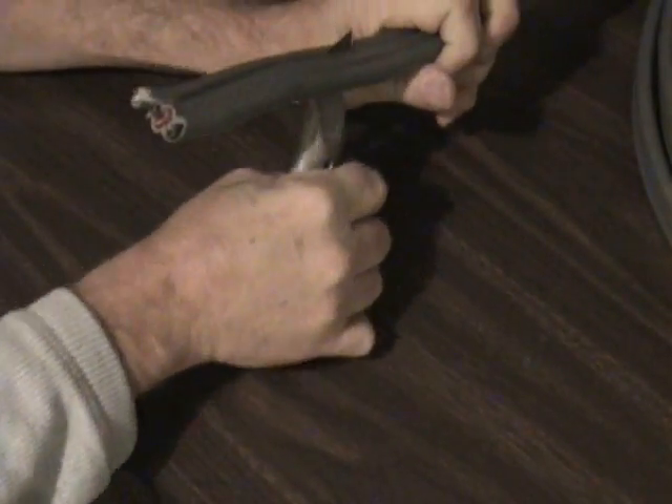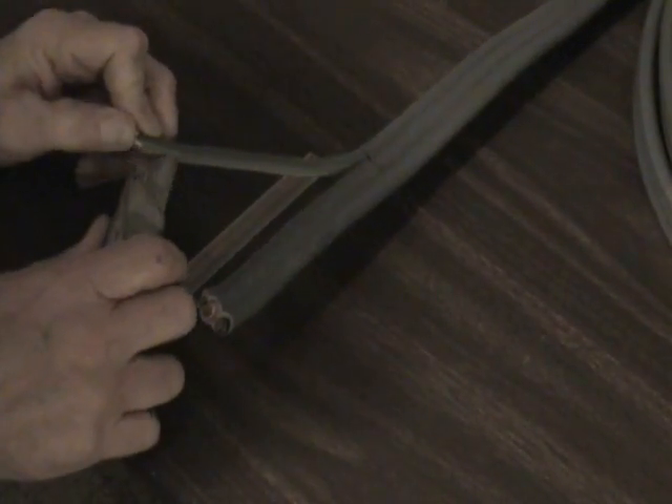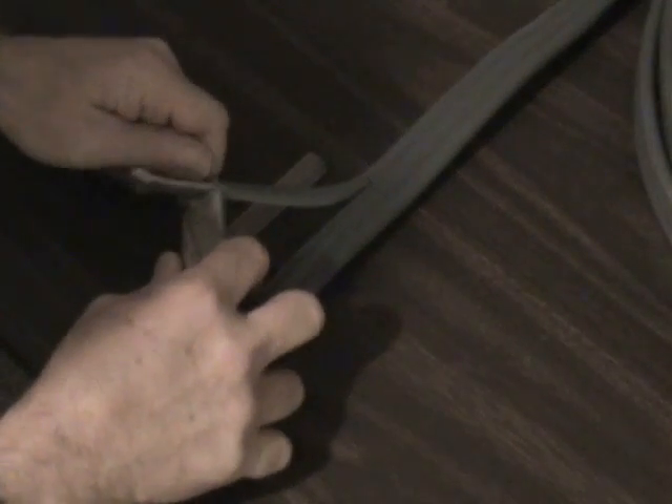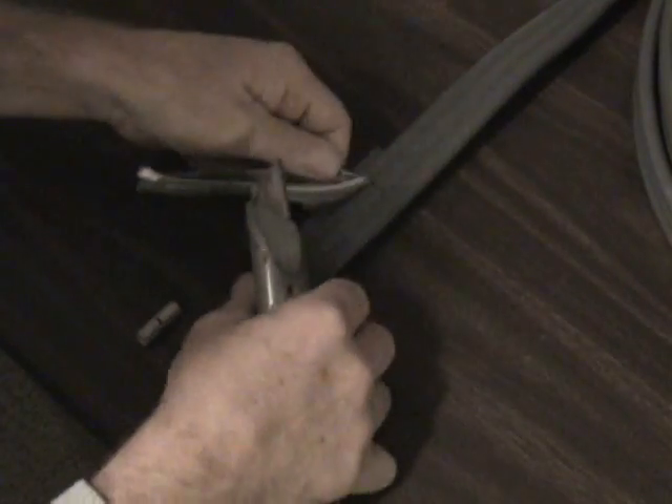The black heat shrink tubing will need to seal to the wire's outer jacket in the final step of the splicing. Be careful not to damage the insulation on the individual wires when you are removing the outer jacket.